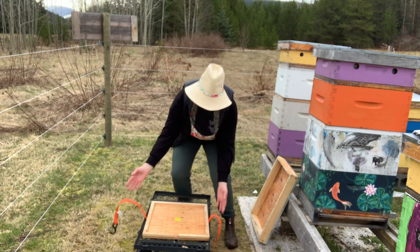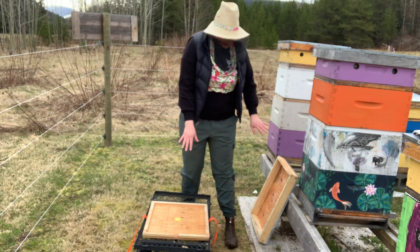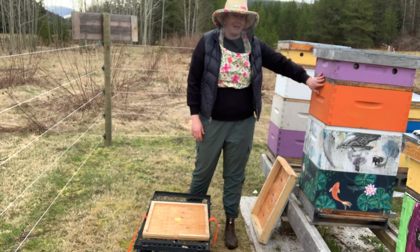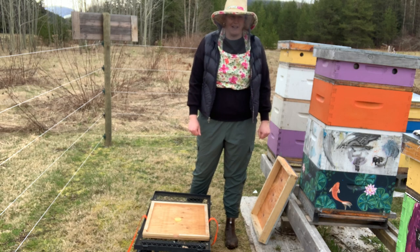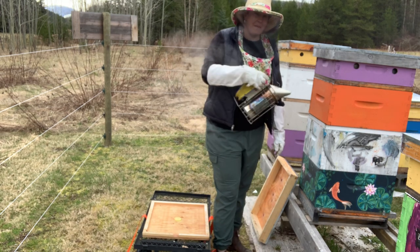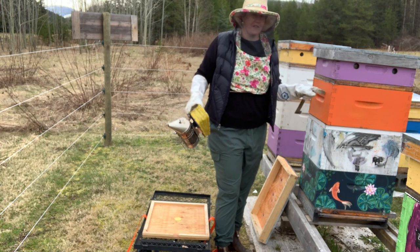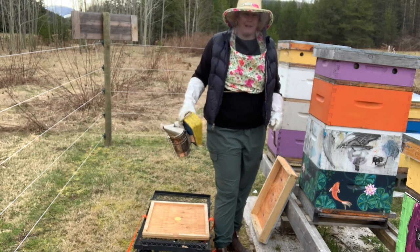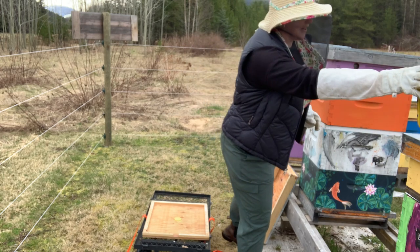I've got a ratchet strap here already to bundle the whole thing up and then I'm going to stick a lid on top. This inner cover and lid are extras because the ones that are on here need to stay with the bees that are staying behind. I've given them a good smoking from the front, and now working from the back I'm going to remove this orange box, stick it on my little wagon so I can haul it to the truck and bundle it up so that it'll stay together during the move.